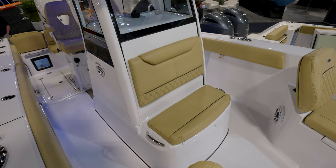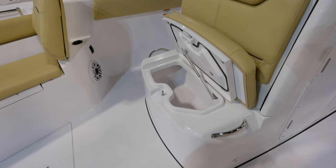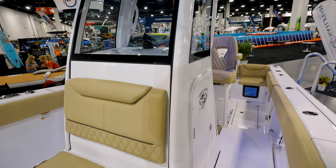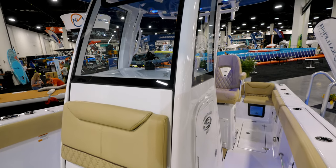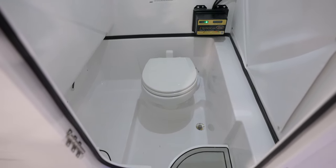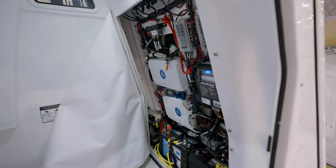Moving back from that console front, we have a very nice size drink cooler box under the seat. Wrapping around, this console may look familiar — it is one of our newer consoles with the integrated D-tubing. But because this is a larger boat, we do have more headroom inside of the head. You have plenty of access to the back of the electronics as well as a fresh water toilet.